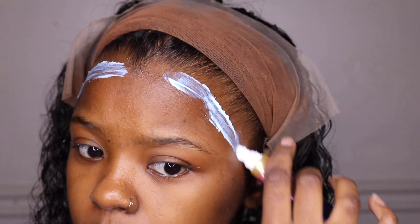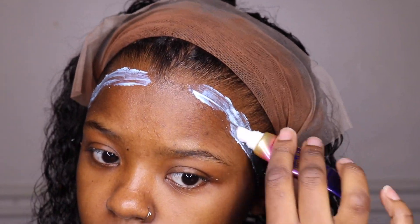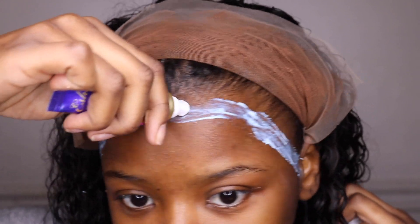Then I will be using the Isha glue. I'm going to be applying three layers and waiting till it turns clear, then I will be applying my wig.